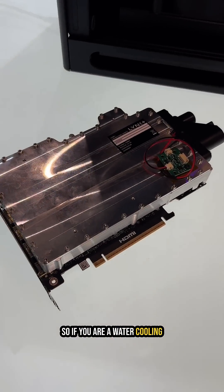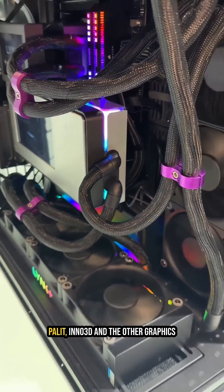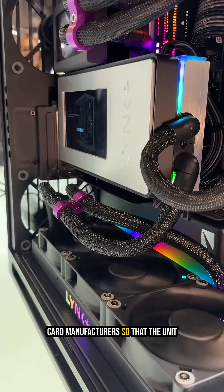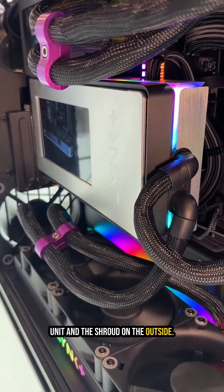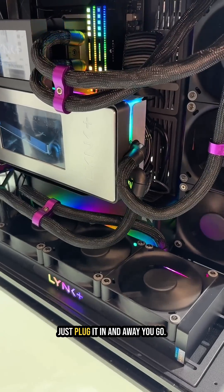What they're hoping is to sell this as a kit separately for water cooling enthusiasts, but they also want to sell into AIB and other graphics card manufacturers so that the unit would ship complete with the cooling unit and the shroud on the outside. All you'd need to do to get the whole thing working is just plug it in.